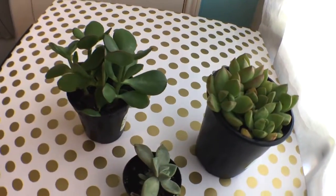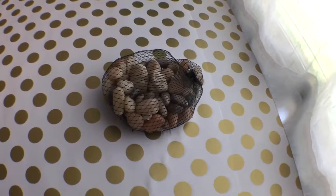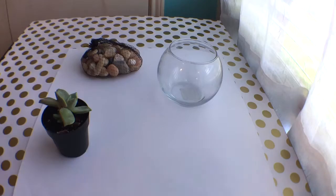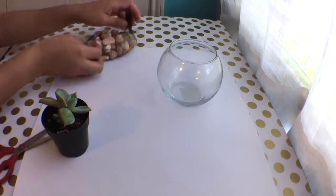What we'll need for this DIY is going to be some succulents, some rocks or some kind of decoration, string and twine, and glass containers. I started off by measuring about how many rocks are going to fit in the container.